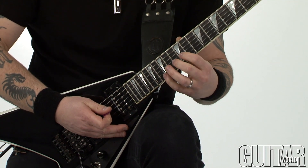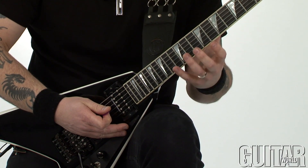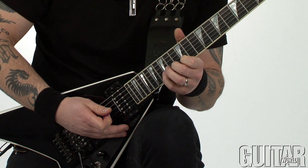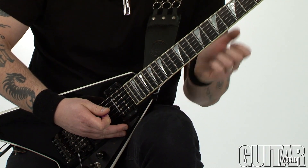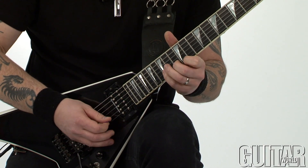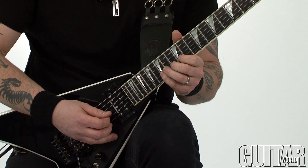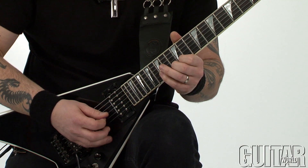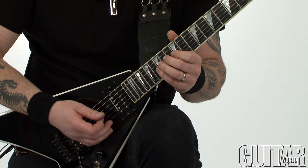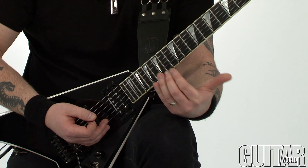I played the first pattern and just basically continued on with the same exact pattern or motif, except I started on the second string and went into string number three. It's the same exact thing. I'm going to play the first one again. Now notice I play the same exact thing except I start on the B string, and then I continue with the same concept down, starting on the next spot, which is the third string.